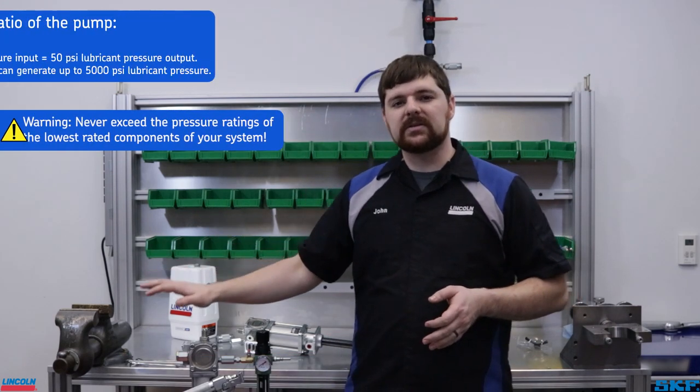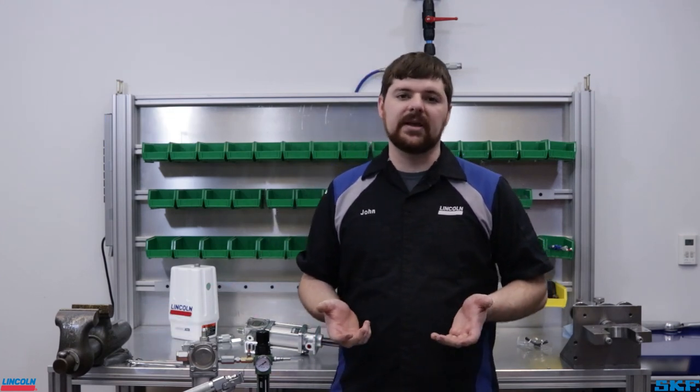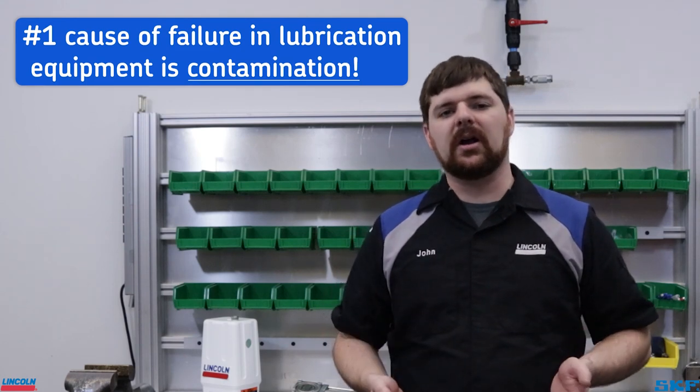This covers the basics for setup and priming a grease pump. Setup and system complexity vary from application to application. If you are experiencing issues with priming your grease pump, here are a couple of items to consider. Contamination is the single most common cause for pump failure.